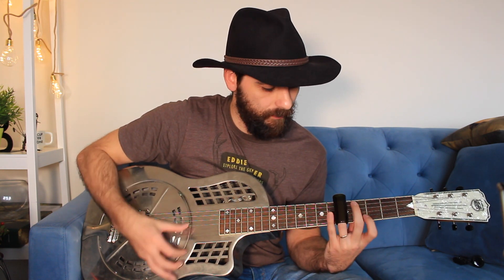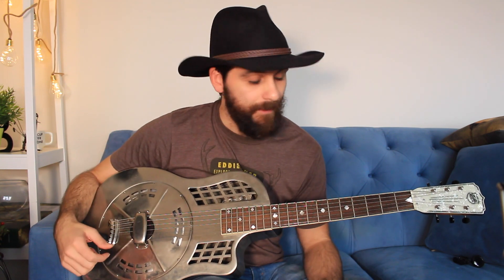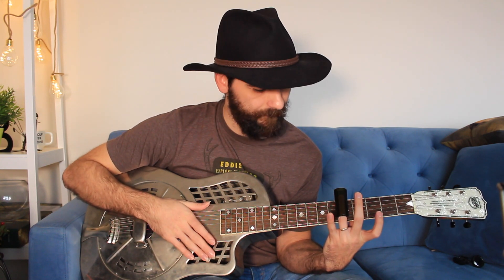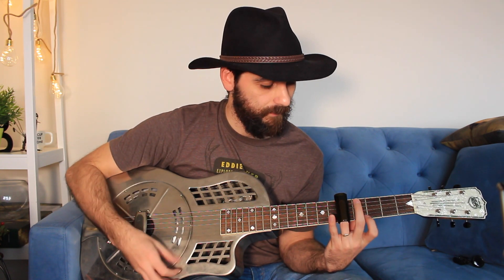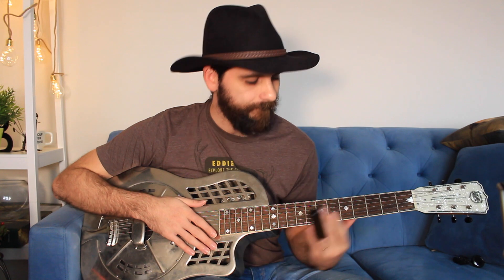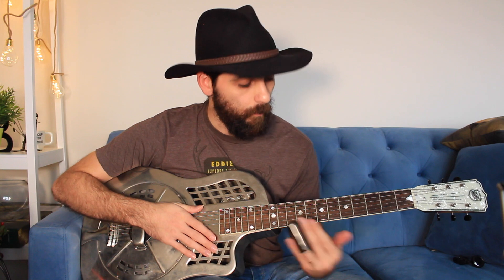I do a similar thing on the G — actually, I'm not doing the same here. I'm fretting behind the slide without pushing it up to let the first string open; I'm just fretting behind it. So this song showcases two types of fretting behind the slide: one is when you push up the slide to let the first string open and use your index finger to fret something, and the other is just playing behind the slide without raising it.